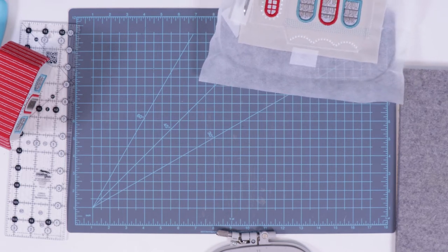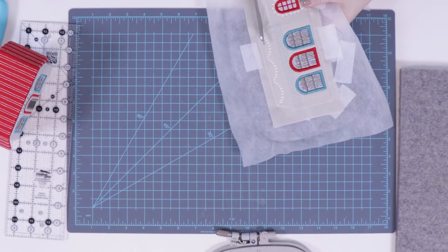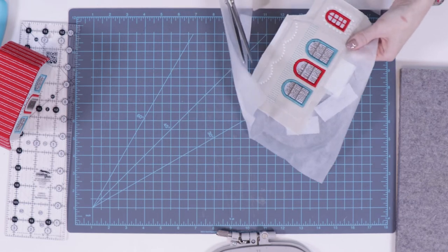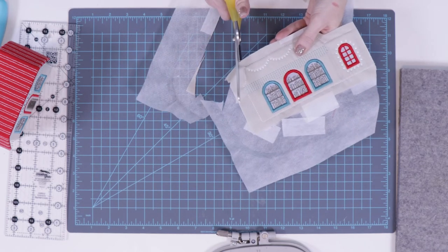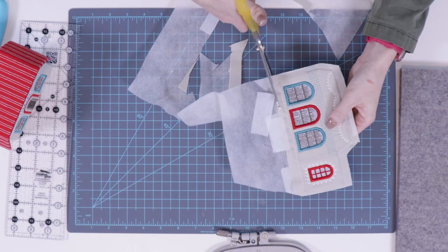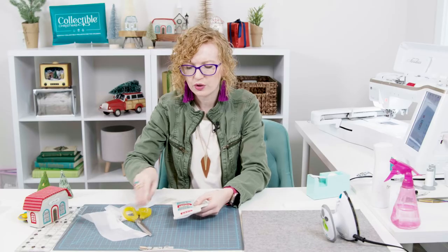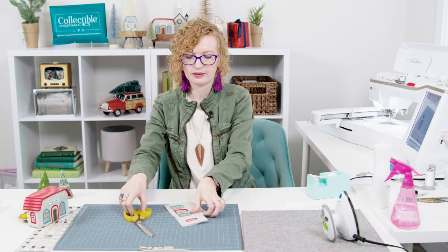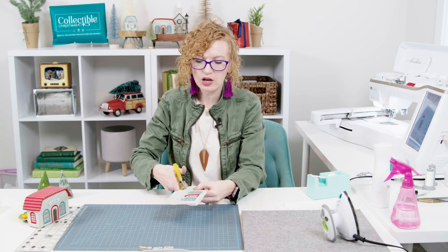We're going to cut really close right against that stitch line on the sides, and then on the top and bottom we're going to leave plenty of fabric for gluing. Go around, cut off the extra, cut close on the sides and right against the stitch line, and then close to the bottom — leaving at least a quarter to three-eighths of an inch for gluing. After we have all of that, we can remove it, clip our corners, and get it all set and ready to go.